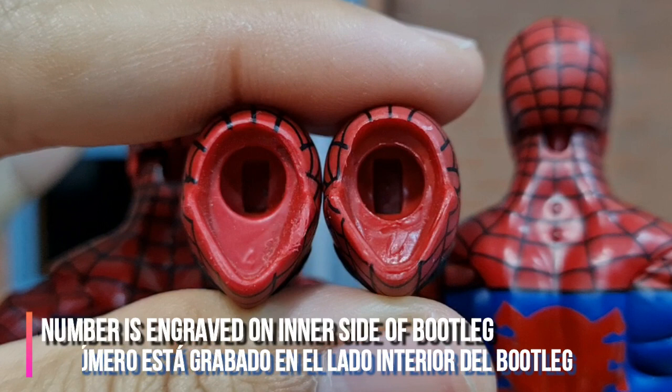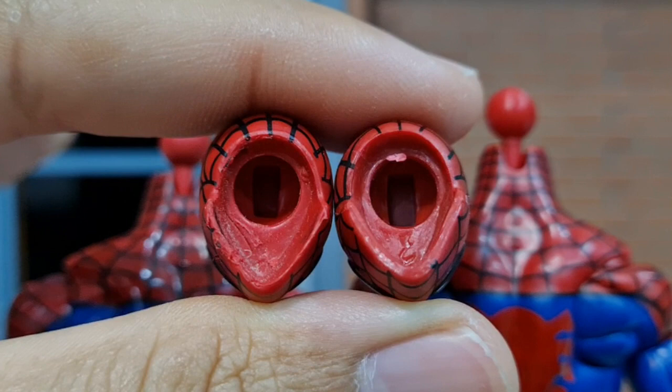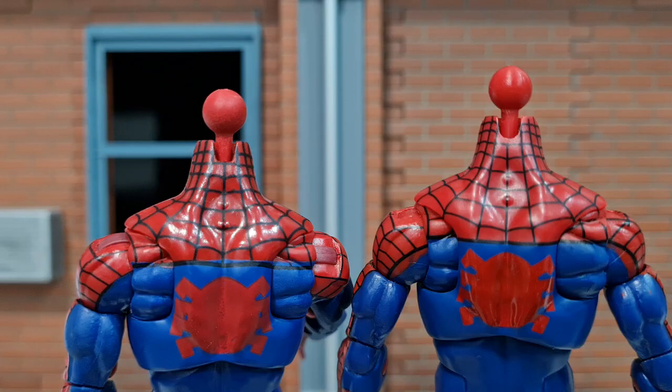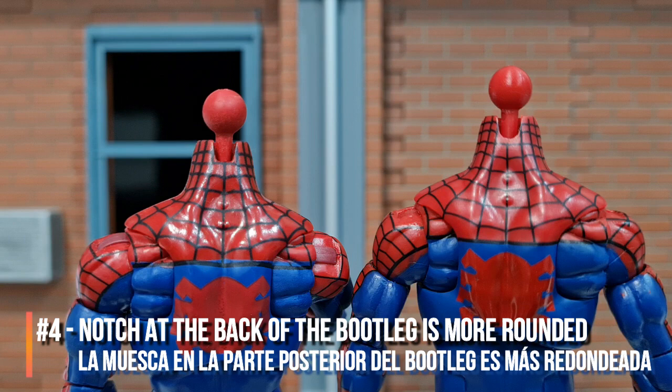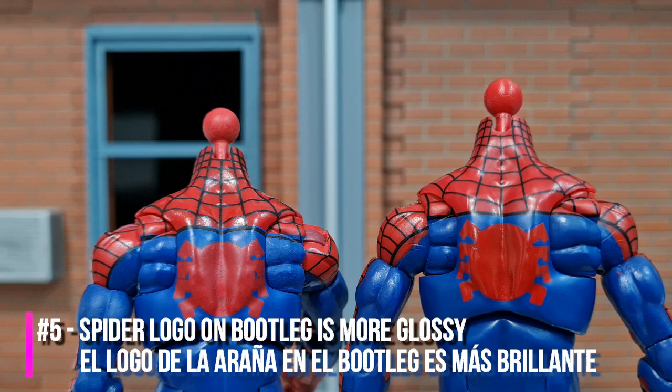On the original head there is a small number four embossed, but on the bootleg the number two is big and engraved, and upside down compared to the original. Same goes for the other head. On the bootleg head the way it is engraved is similar to the other bootleg head. The next difference is the notch at the back of the neck — on the bootleg it is really rounded at the bottom part of the notch compared to the original.